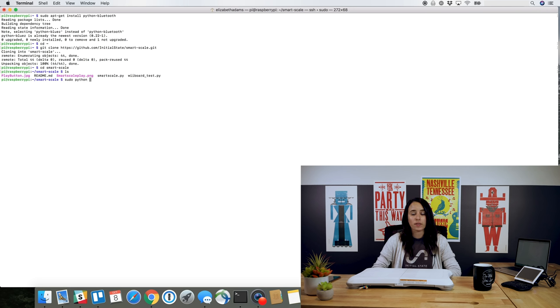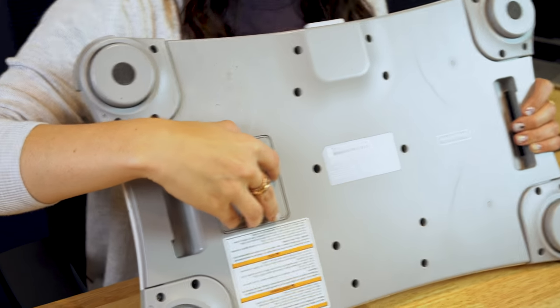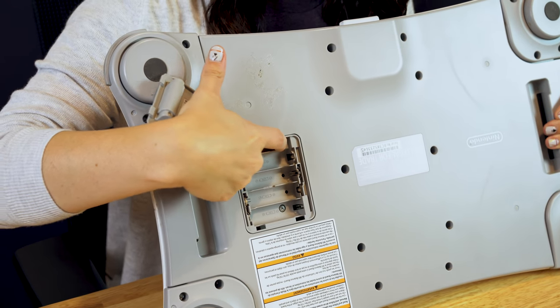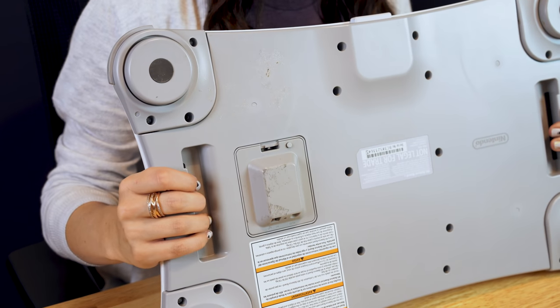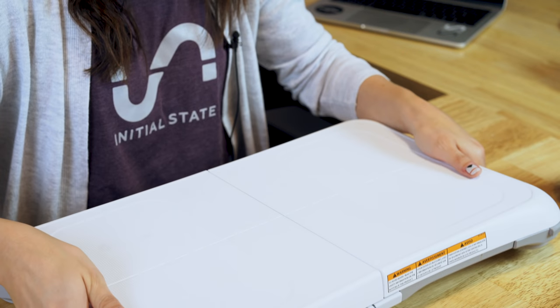We're going to start with the test file first to make sure we can communicate between the Pi and your board. You're going to do sudo python wiiboard-test to run that file. It'll say 'Discovering board, press red sync button.' To find the red reset button, flip your board over. If you have standard batteries in, you'll be able to take the cover off and push the reset button. You'll see the blue light blinking and you'll know that it's connecting. You'll get a message in the command prompt that lets you know the connection was successful.